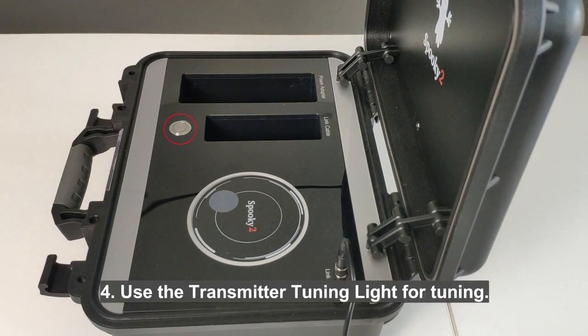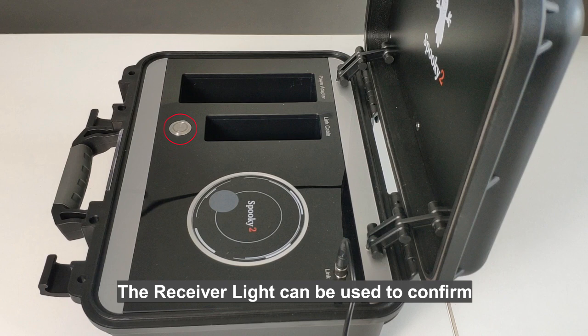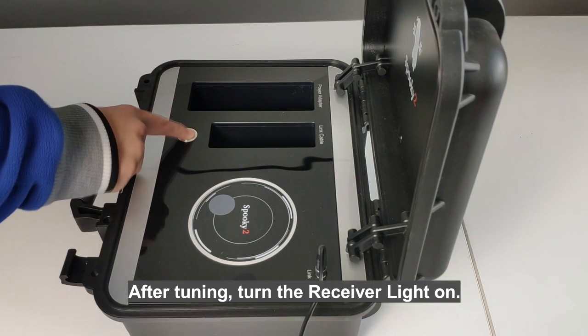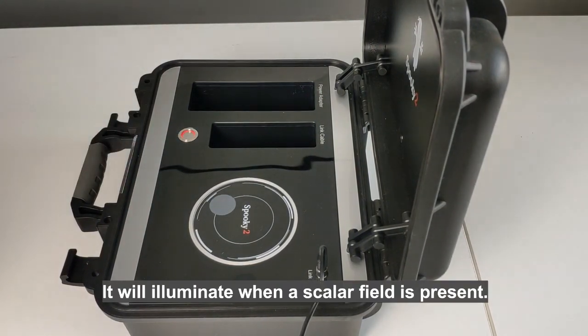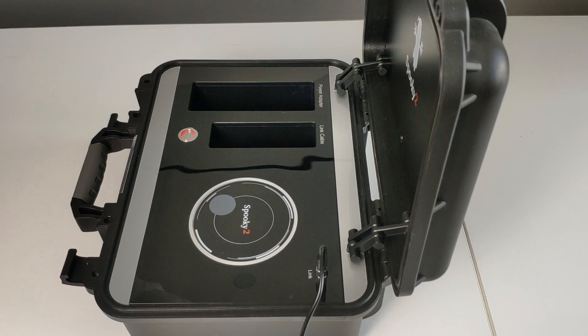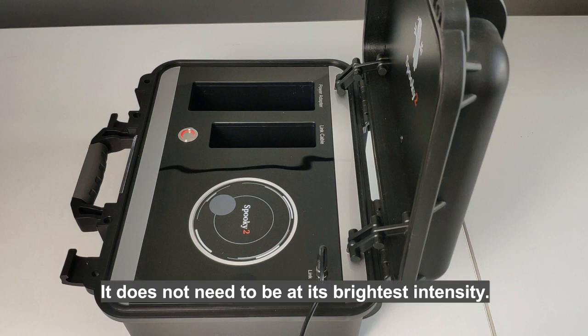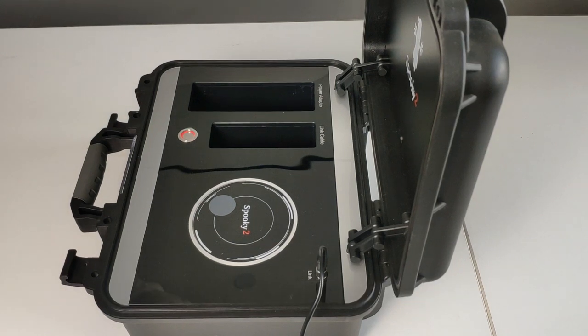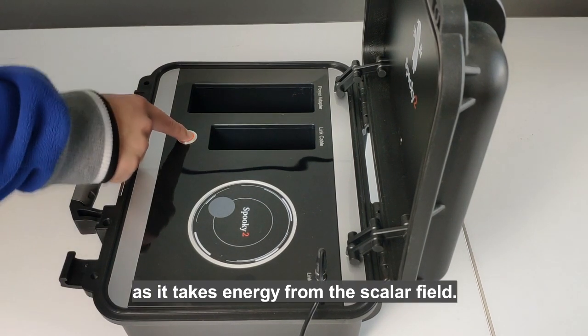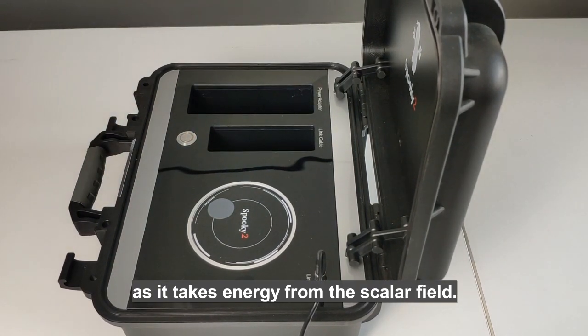4. Use the transmitter tuning light for tuning. The receiver light can be used to confirm that a scalar field has been established. After tuning, turn the receiver light on — it will illuminate when a scalar field is present. The receiver light only needs to be dimly lit; it does not need to be at its brightest intensity. Turn the receiver light off during scalar treatments, as it takes energy from the scalar field.